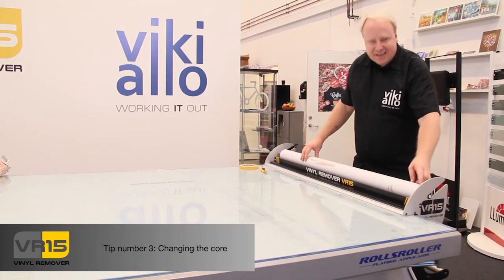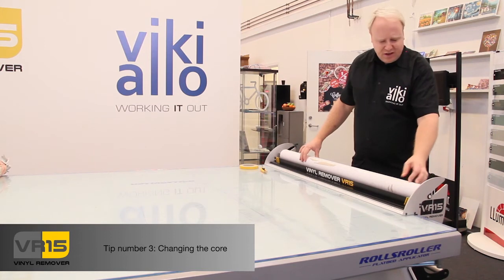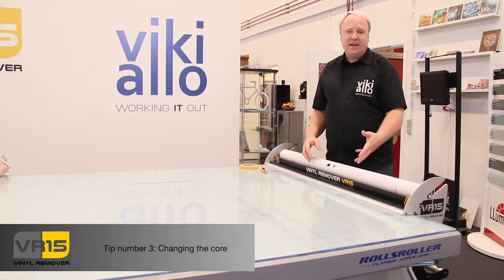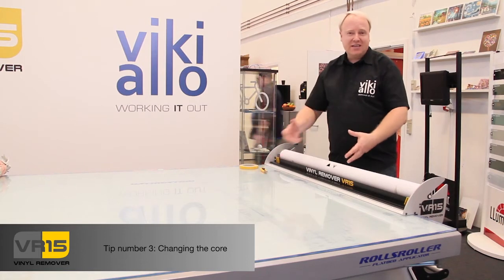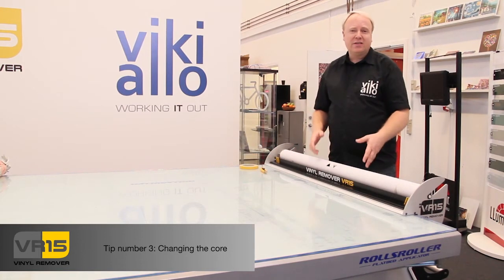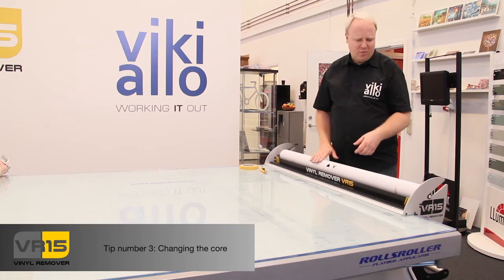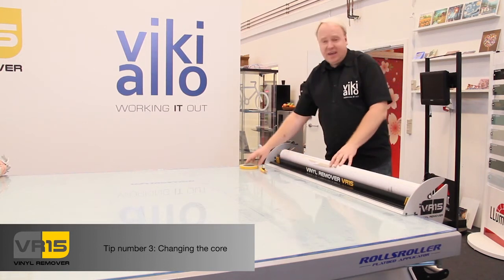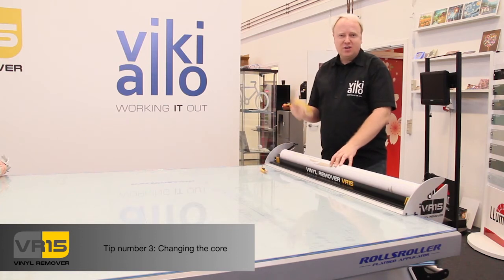Then I have to attach a double adhesive tape so the first vinyl can be attached on the core. And after that, the next piece of vinyl can be attached to the vinyl that you have already re-wound onto the core. This is no special double adhesive — just a cheap simple double adhesive to help you like this.